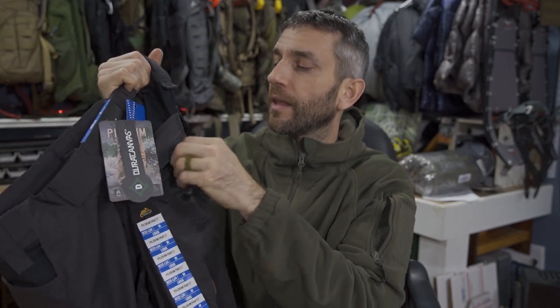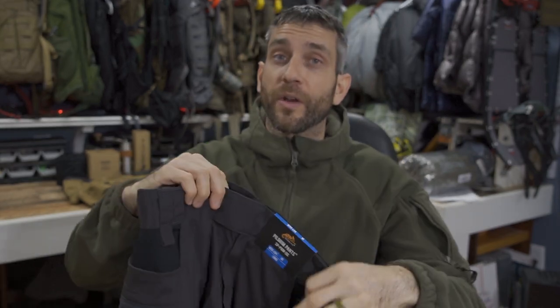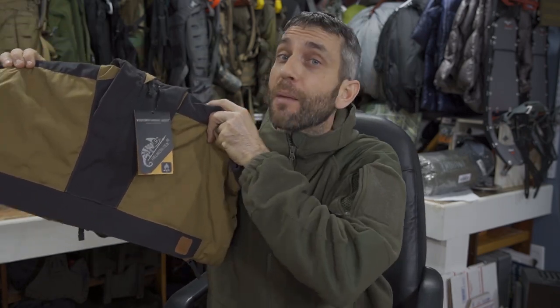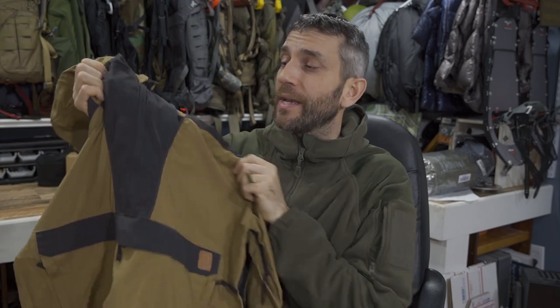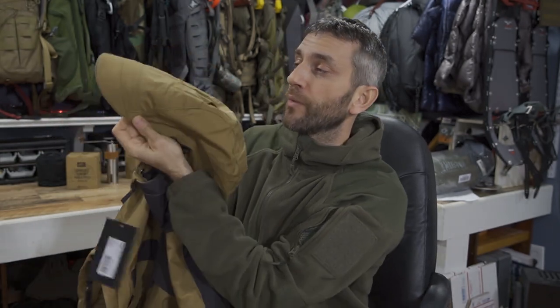This is just an initial look and impression, but these feel like they're going to be a nice quality durable material. I trust the DuraCanvas very much and these Pilgrim pants I think are going to be very cool. Which brings me now to the Woodsman Anorak jacket — a pullover, size medium, also part of the bushcraft lineup. This particular color is coyote and ash — I like the two-tone idea, and the ash will play off the pants quite nicely.